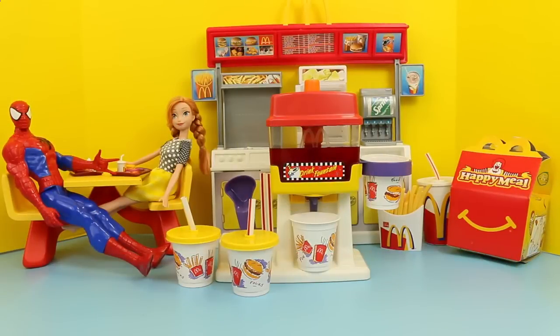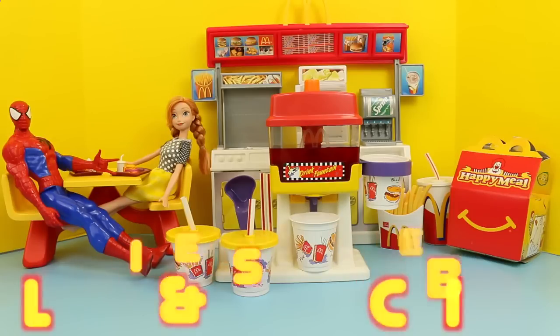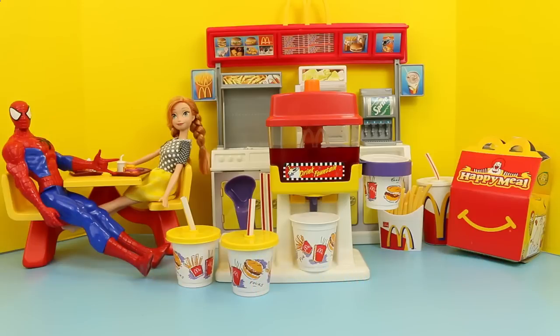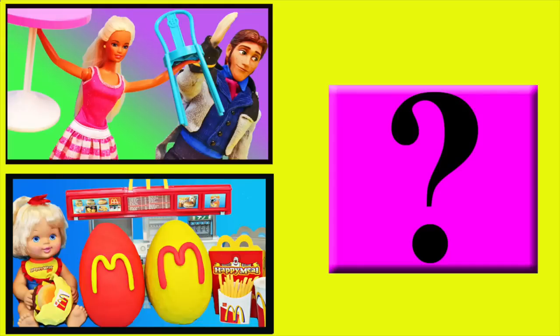Well I hope you all enjoyed this toy review of the McDonald's drink fountain. If you did, please give me a like and subscribe to the Disney Car Toys channel, and in the comments let me know if you'd like me to review some more of these McDonald's play sets where you can build burgers or make fries or nuggets. Click on a picture to watch another fun toy video, and click on the question mark to watch a mystery video. Thanks for watching and have a great day!